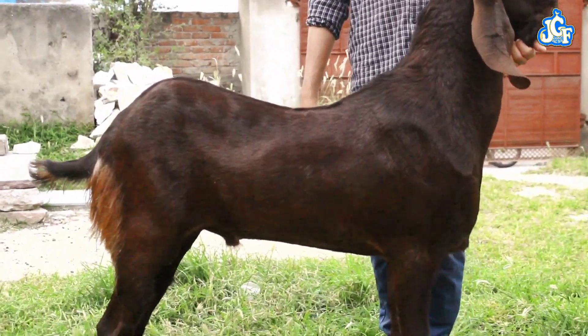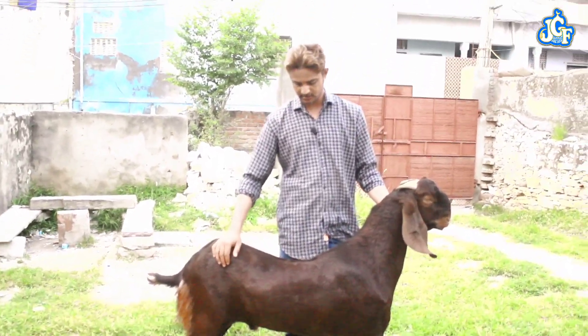If you talk about body weight, the body weight is 65-68.